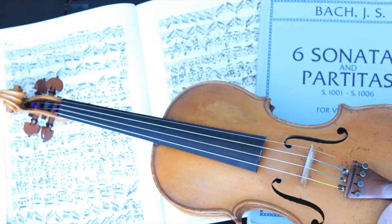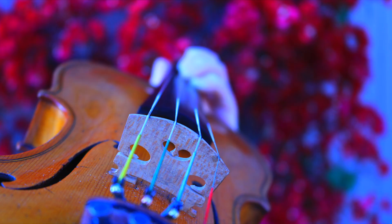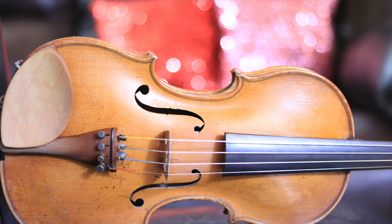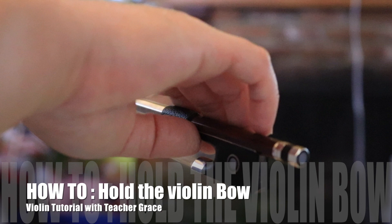We're literally fighting gravity for hours and hours. We don't need to make our lives harder. If you want to feel the weight of the bow, we're going to do that exercise. Hi everybody, I'm violinist Grace Nae Kwon and welcome back to my channel. Today I'm going to be teaching you how to hold the bow.